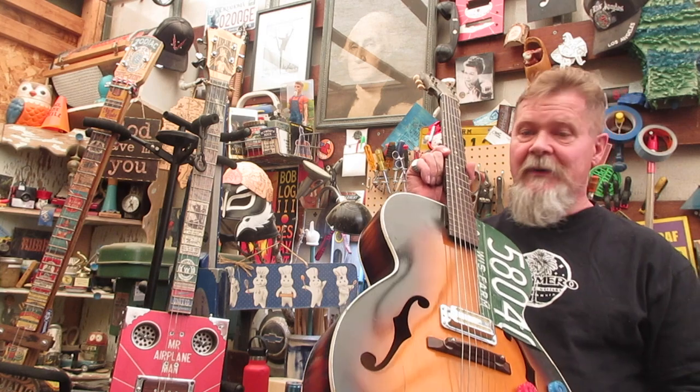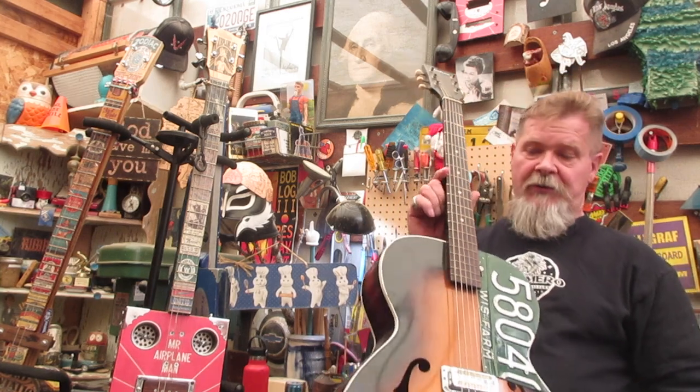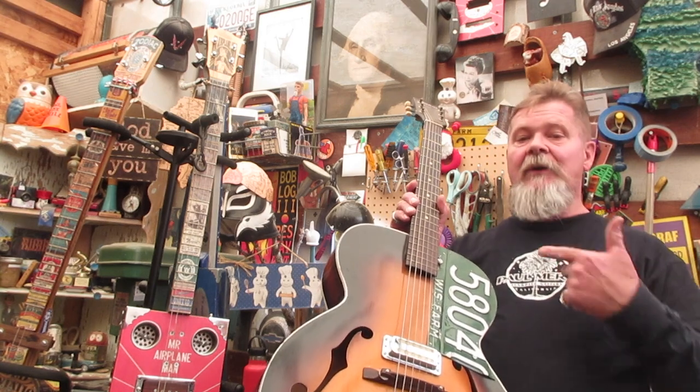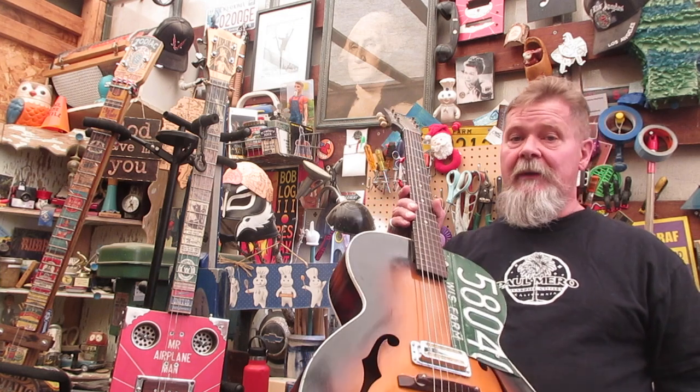There is an allure that goes with these guitars that sometimes leaves you with $500 into a $200 guitar. This episode will serve as a framework for following episodes that tell you how to fix some of the things you typically find with these, and what to do with one that's just not worth the money it's touted to be worth.